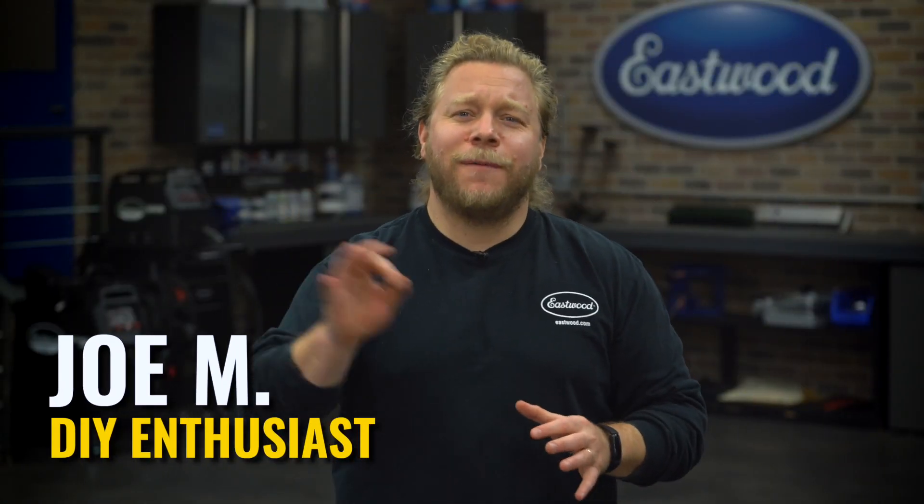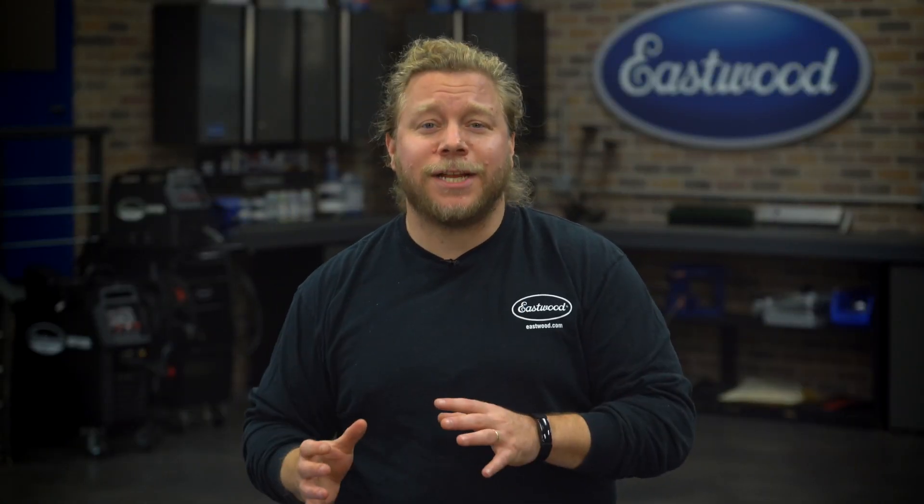Hey folks, Joe here. Today I'm gonna offer my top three recommendations for the beginner fabricator who wants to get started working at home. We're talking about three things that you need in your garage to make life that much easier, whether you're working on cars, trucks, motorcycles, heck even mopeds, everything in between. So let's talk about it.